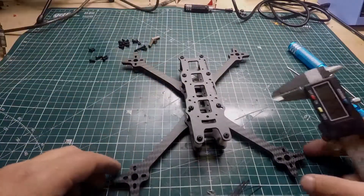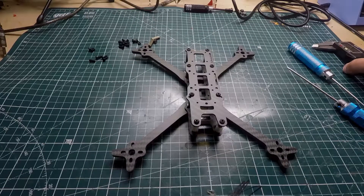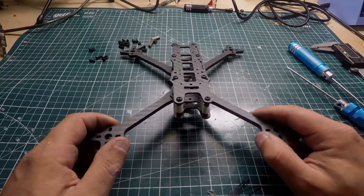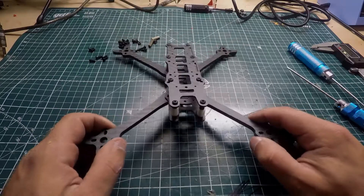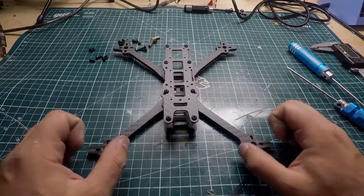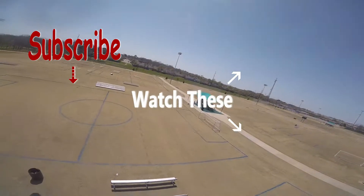So that should pretty much do it for the floss style frame — showed you guys how to build it, how it goes together, and gave you some more information about it. I appreciate you guys watching, and if you haven't already go ahead and like and subscribe. I'll see you guys in the next one — peace!